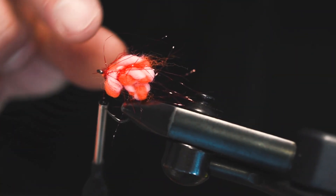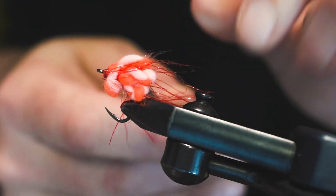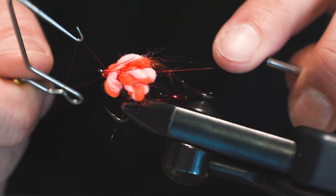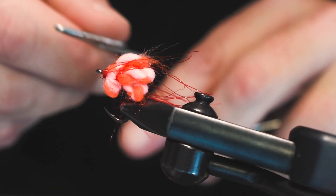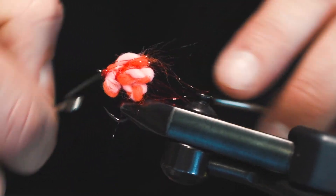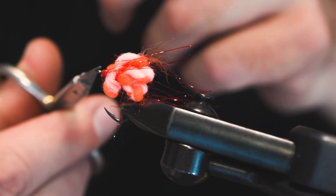Now we can cut that - if that doesn't get you up in the morning I don't know what will, well maybe a cup of coffee. Let's do a little whip finish here. I'm going to skip the cement on this one just for the sake of time for the video, but at this point after you're done with your second whip finish is when you would go ahead and add a little dot of head cement of your choice, let that dry.